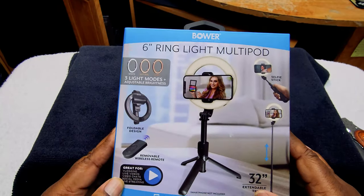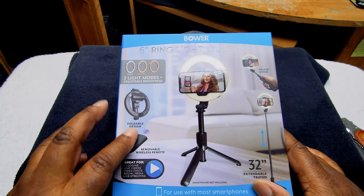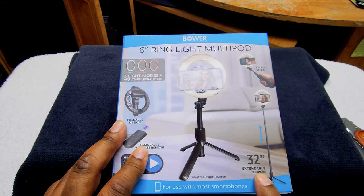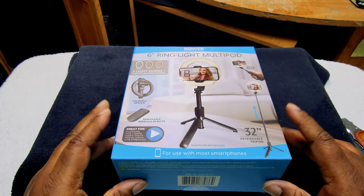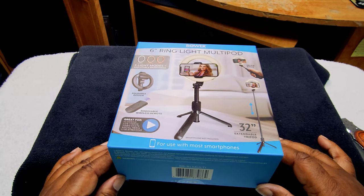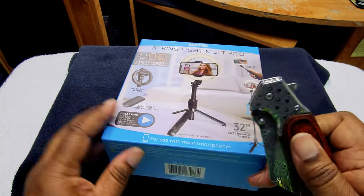In the eagle eye view, this is how the box looks up close. You have three light modes, you get one ring light with three light modes, a foldable design, removable wireless remote, and it turns into a selfie stick. It's a 32-inch extendable tripod for use with most smartphones. I'm going to be using it mainly for the light, but the light with the tripod really comes in handy. At $29.99 it's lightweight — nothing really to write home about on the box.